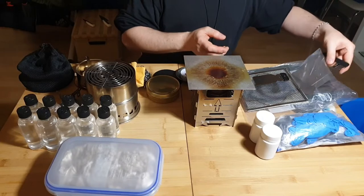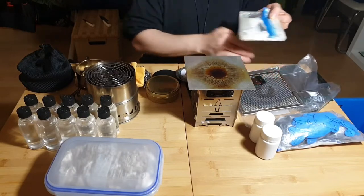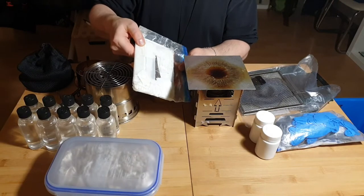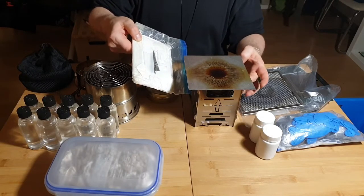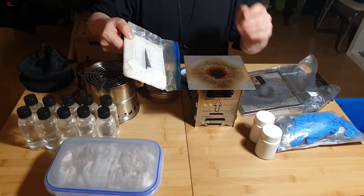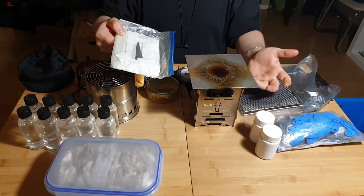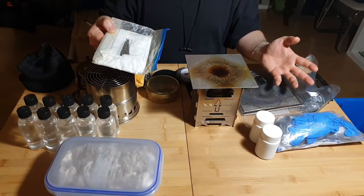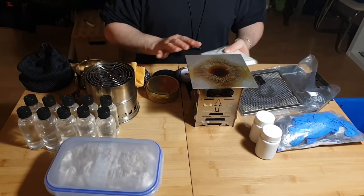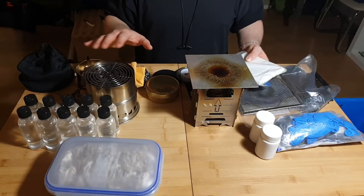I actually have two of these foldable cookers, so I can run one with coals and one with a spirit burner simultaneously — grilling on one while cooking soup on the other. This makes the system very versatile with many heat sources at the same time. I really like it.